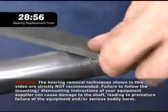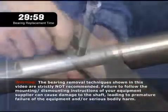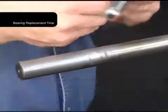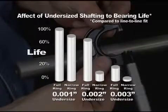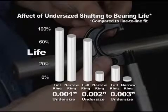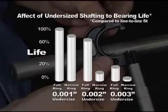A damaged shaft usually has to be filed to get a good surface, but that reduces the shaft OD, and testing has shown that the resulting loose fit of the bearing on the shaft can sharply reduce bearing life, meaning it will have to be replaced even sooner next time.